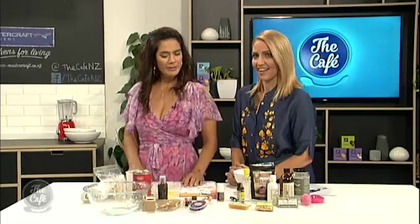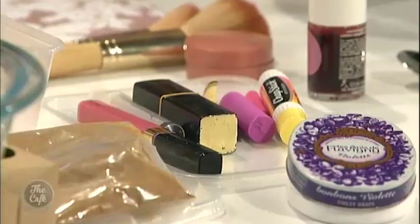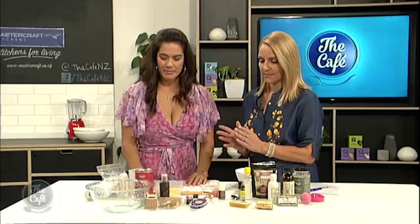Well, we all have natural beauty. I mean, we're miracles. We are. But we're just talking about enhancing a little bit. So what are we going to make first? Some bronzer? I'm going to make the bronzer.